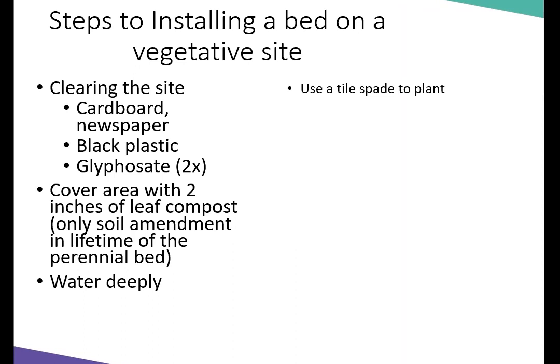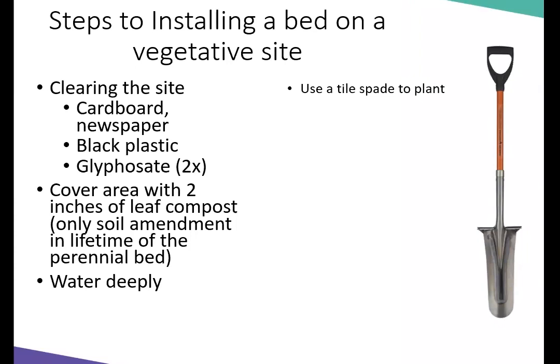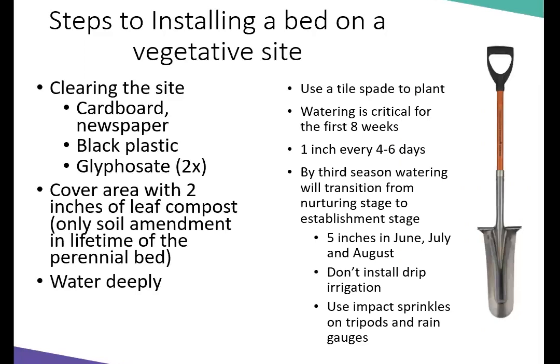You're going to use a tile spade to plant — he had his favorite tools, really sold them. Watering is critical in the first eight weeks: one inch every four to six days. In the beginning when you first plant, you want to give a little bit more water, but then back off so its roots actually start mining the soil. By the third season you transition from the nurturing stage to the establishing stage. As long as you have five inches of water in the months of June, July, and August, you don't have to do supplemental watering just because you put it on a weekly schedule.